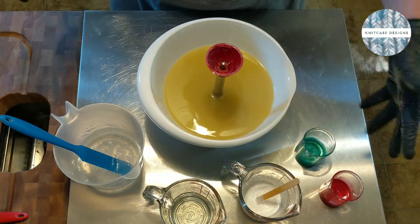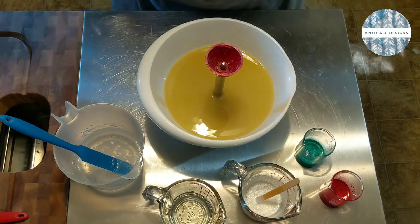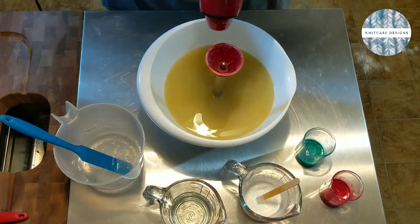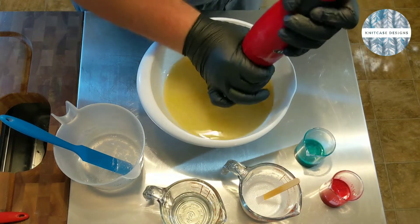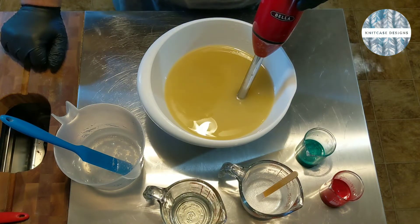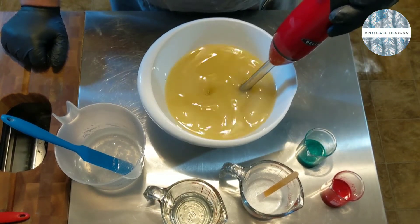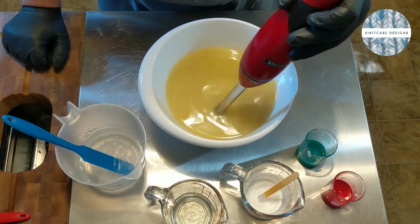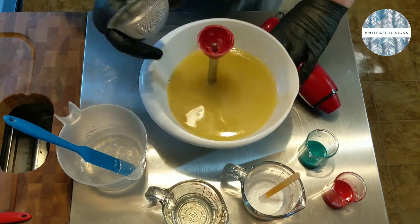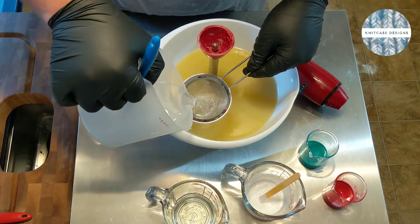I'm going to be using my red and green, because when I think about peppermint I think about red peppermints, but I also think about green spearmints — which I mean, it's not peppermint, but whatever, it's my soap, I'll do what I want. So the design is going to be pretty simple. Most of the soap is going to be with this Snowflake Sparkle Mica, and then I'm going to have probably a hanger swirl of the red and green. We're soaping it around 100 degrees, and I am going to strain in my lye.